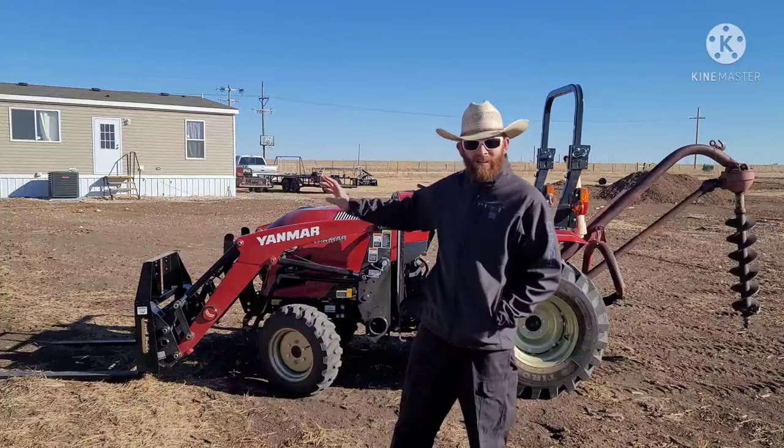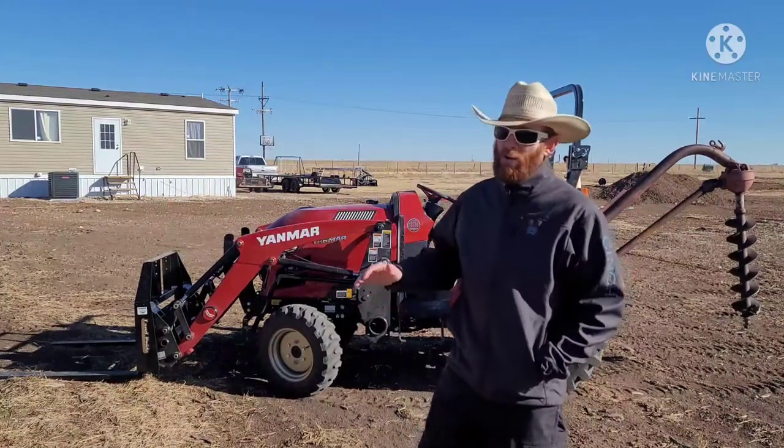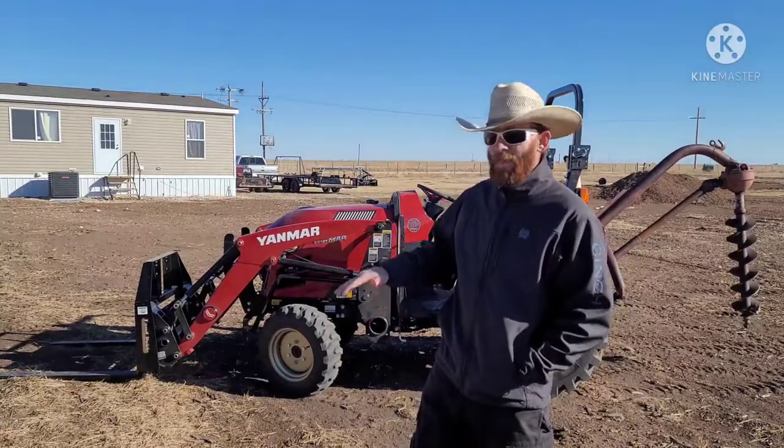That was pretty much the max that this tractor could do. As you can clearly see, I was having a hard time getting that up at the halfway point.